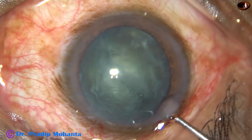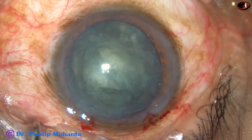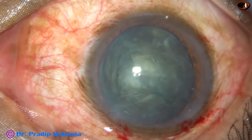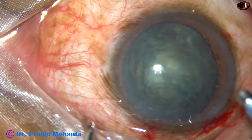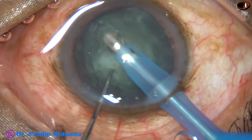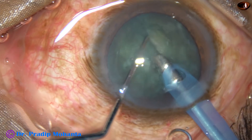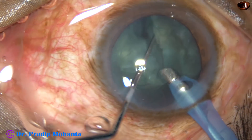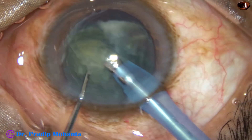Some more visco is injected. The tip of the FACO handpiece is introduced into the anterior chamber, bevel down. Some cortical lens matter is removed. Now the tip turns to the right side and the hemi-nucleus floats.